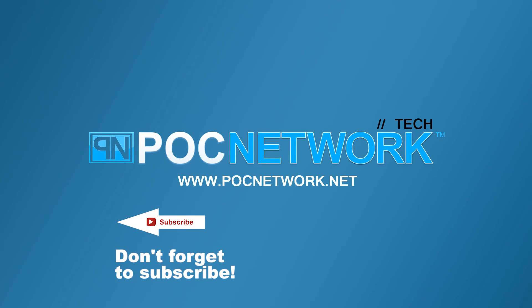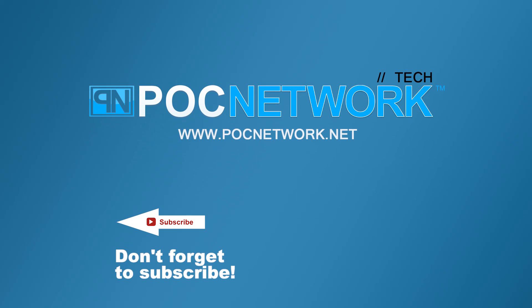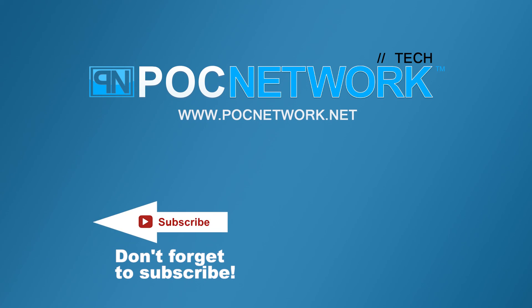If you want to stay on top of all the latest and greatest, or at least the gadgets we cover, remember to subscribe right here. Subscription button — click it. There's lots of videos, interviews, previews, all sorts of stuff. Click it — we'll see you next time. Thanks, guys.